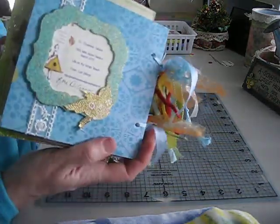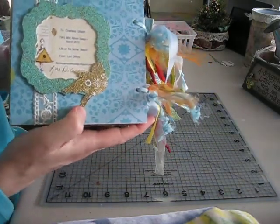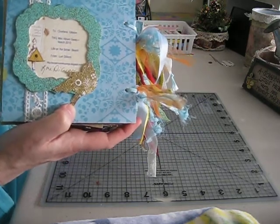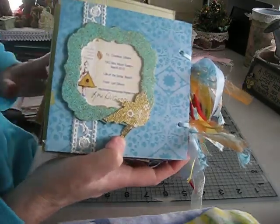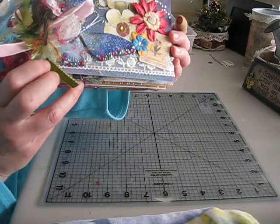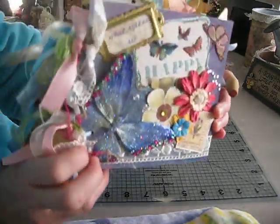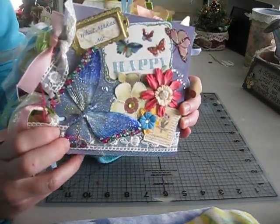And the last page is a frame that has been embossed, and lace, and all the info — to Charlene and from me. That's it ladies, thanks for looking. I appreciate you checking out my first video. I think as I do this more often I'll get better and better at it. And Charlene, if you see this, I hope you like your album. Thanks again ladies, bye.